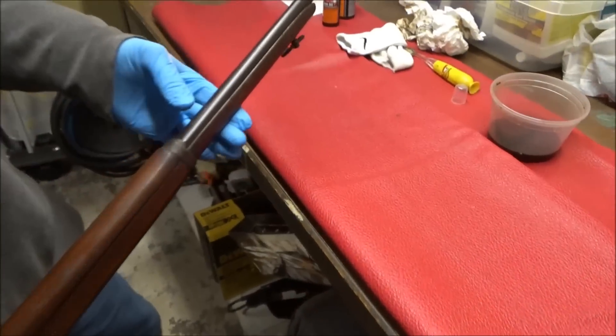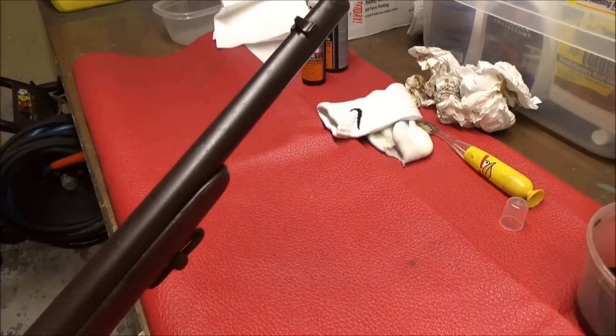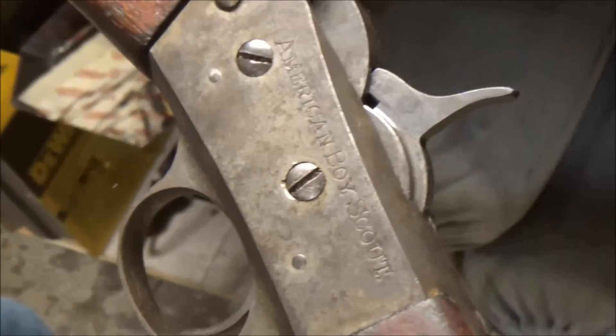We got all the rust off — we're cleaning it up. We got the best information from a bunch of people on how to clean it, and it looks so nice. We cleaned the sights, cleaned the action. Look — American Boy Scout.